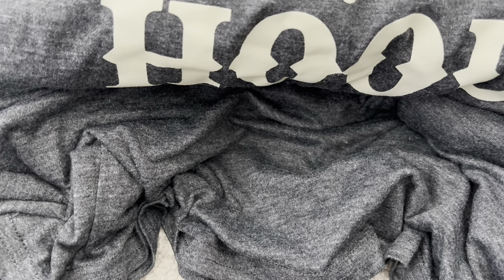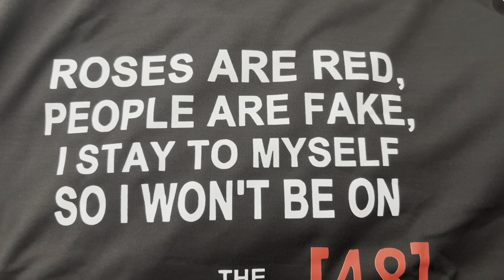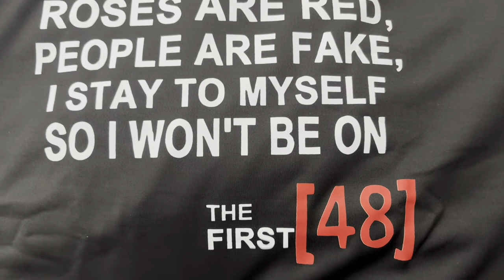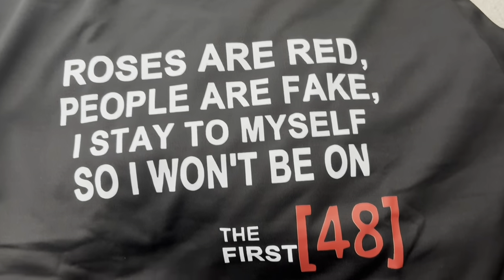Now we're getting into the sweatshirts. This one is a sweatshirt — I wasn't expecting it to be super shiny. It's on the shorter side, almost like a little cropped, but I like the bottom band. It's kind of wide but short lengthwise. It's hilarious though because it references one of my favorite shows, The First 48. It says: 'Roses are red, people are fake. I stay to myself so I won't be on the First 48.' I just thought that was hilarious.